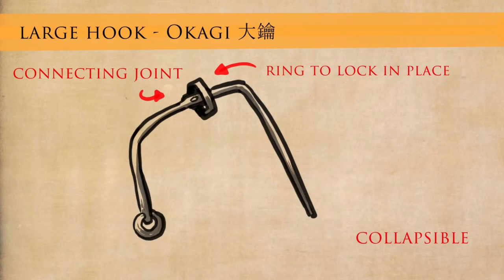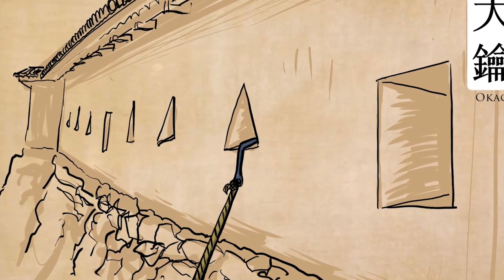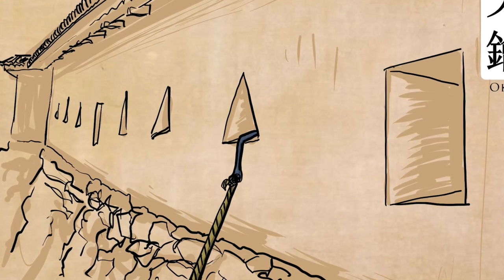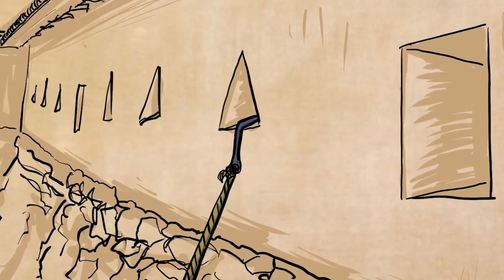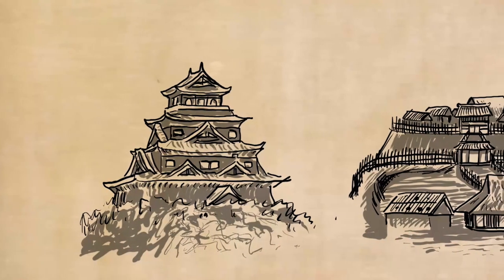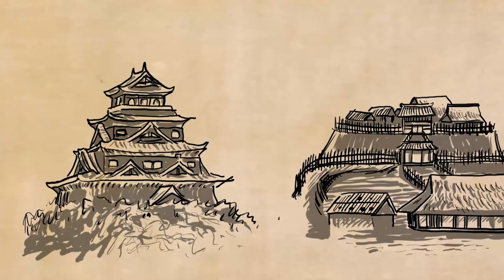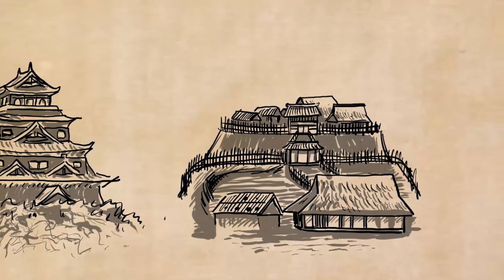The final tool is the okagi — the large hook. This is not for throwing; you have to put it in place. My assumption is that it's placed over a window or an arrow port, a rope is let down, and people can climb up. So one shinobi goes up using spikes or a ladder, then lowers this down for everyone else to climb. That is an assumption, but it is called the okagi, the large hook, and it clearly looks like it goes over a wall or into an arrow port. Remember, at the time the ninja were active, it isn't the classic Japanese castle you might be imagining — sometimes it's just wooden palisades, so the structures weren't always what you'd expect.